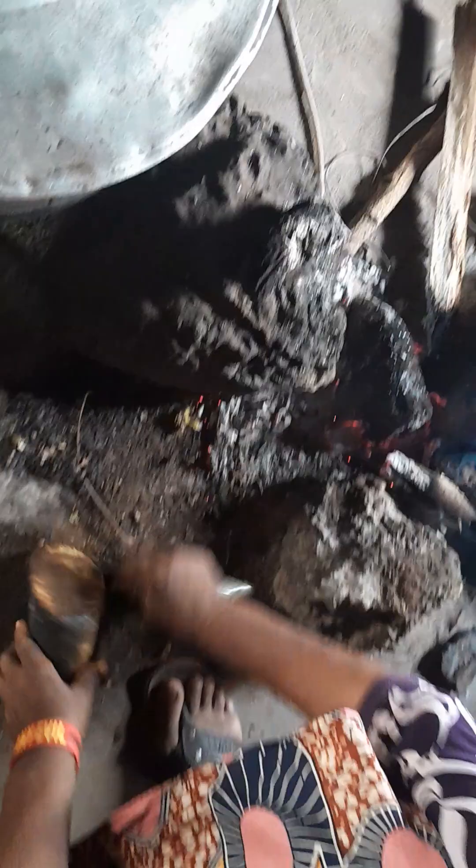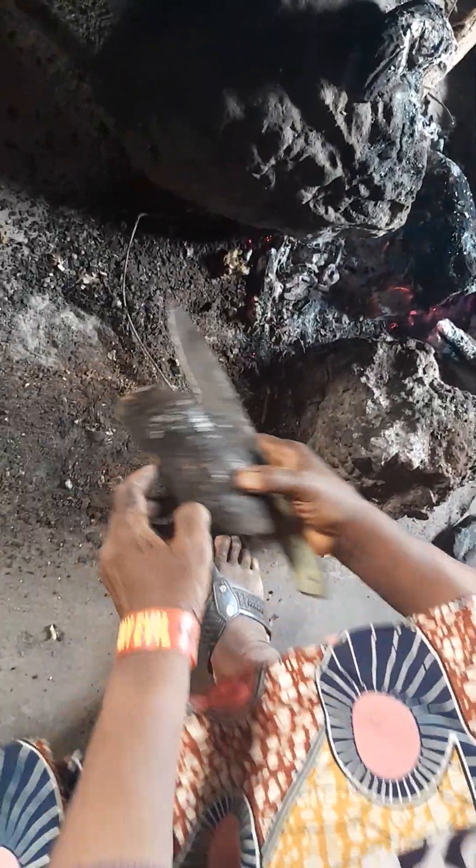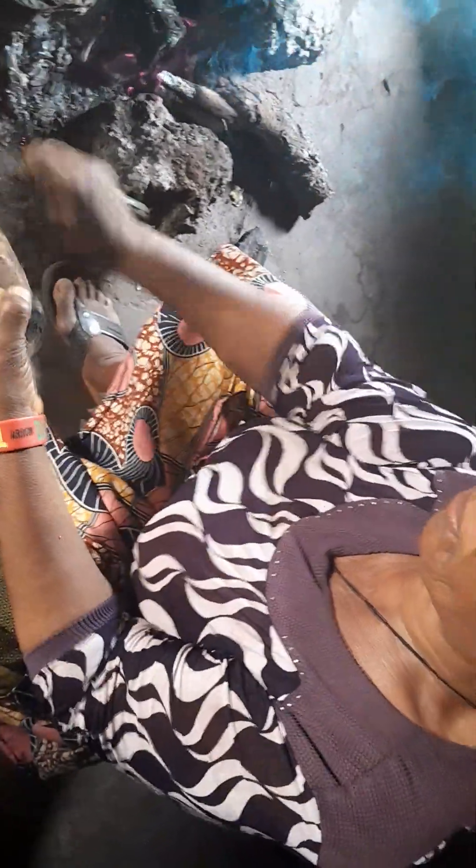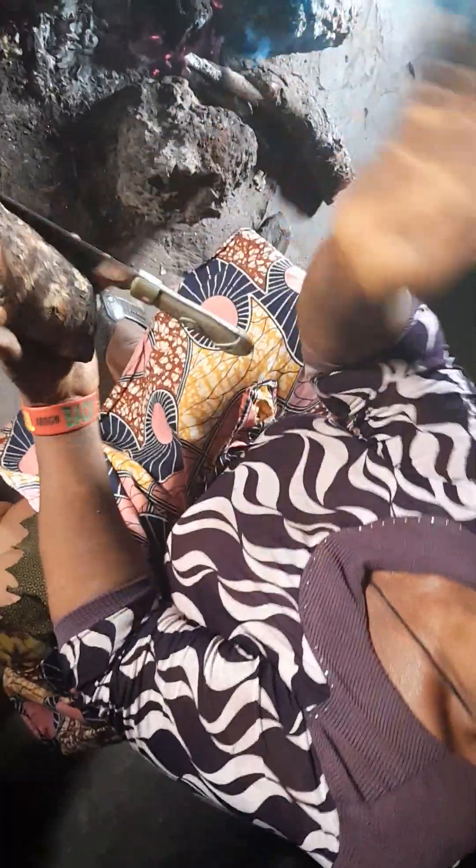Guys can see my senior sister doing the yam. See how she's peeling the yam. It's my elder sister. Say hi to them — do the hand like this, say hi.